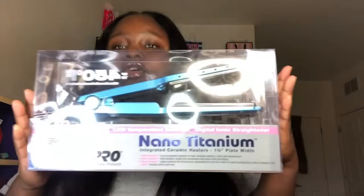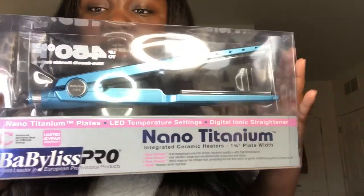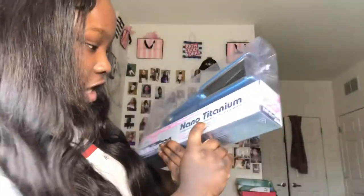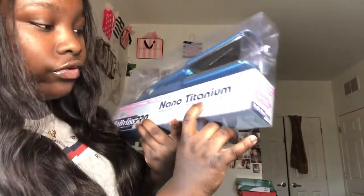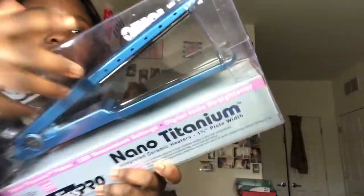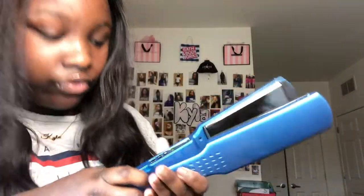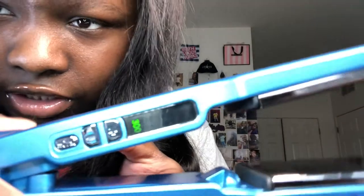This is how the flat irons look — these are Baby Bliss Pro flat irons and they are one and three-fourths inch plate width. They're heating up and I got these on 300 degrees. I'm going to give my one-month update while these heat up.